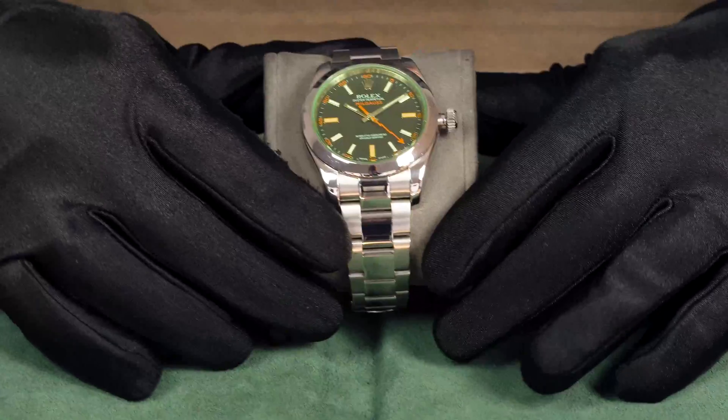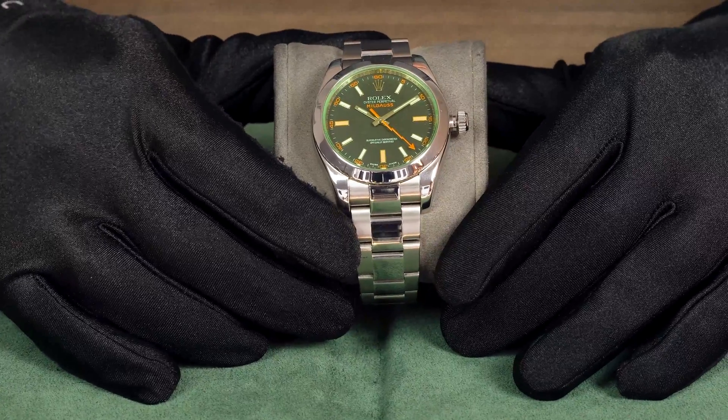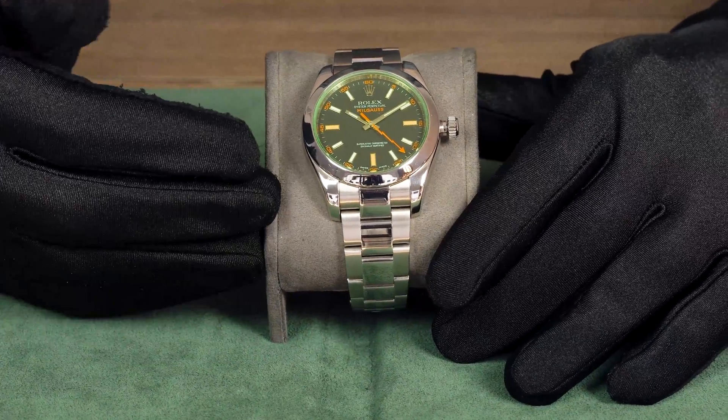Welcome back everybody to another watch spotlight here on Watches on Wall Street. I'm Connor and I'm going to be your watch guy for today. To bring you a little luck of the Irish, I am really excited to be displaying the green crystal black dial Milgauss.